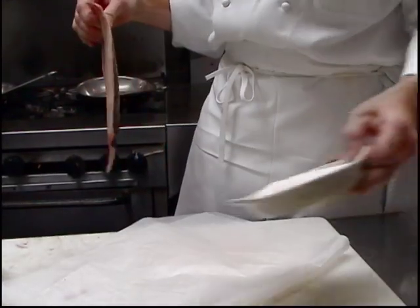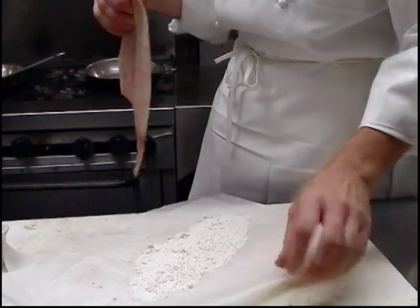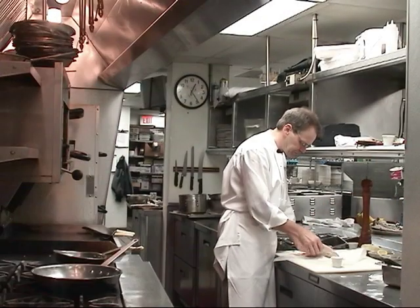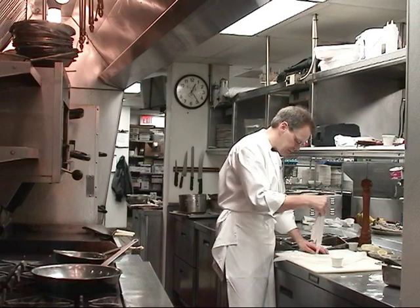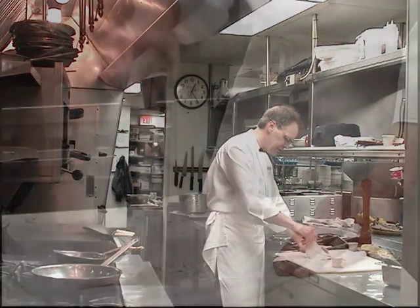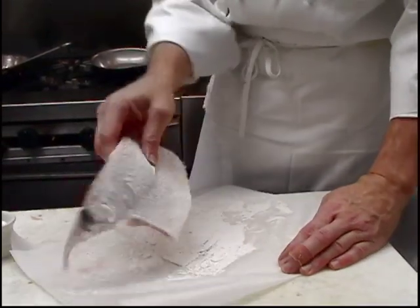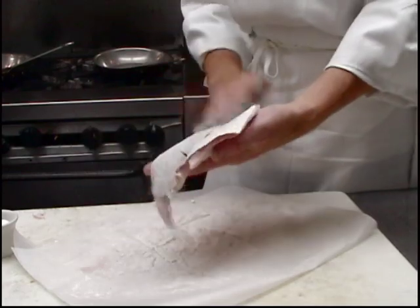I'm going to lightly dust this fish in just a little bit of plain flour. Now if you want a little bit stronger flavor, you can put a little bit of your Cajun land mix seasoning on it — something of that nature. But that's all the breading that fish is getting, just enough flour to stick to it a little bit.